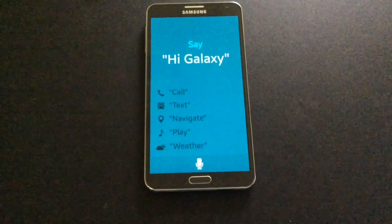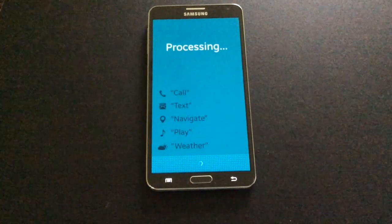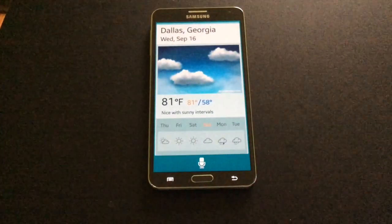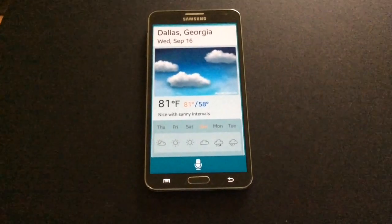Hi Galaxy, what's the weather like today? Here is the weather for Dallas, Georgia. It's 81 degrees with clouds throughout the day today.